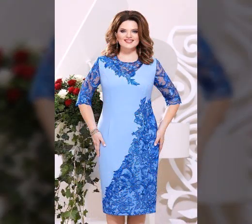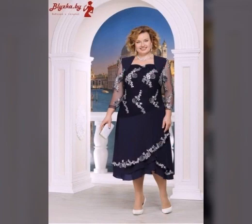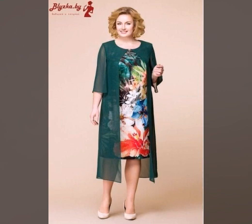So friends, as you know, today's video is about plus size bodycon dresses designs — very beautiful ideas. New ideas, new designs, new colors, and reverse styles. Plus size bodycon dresses designs videos.